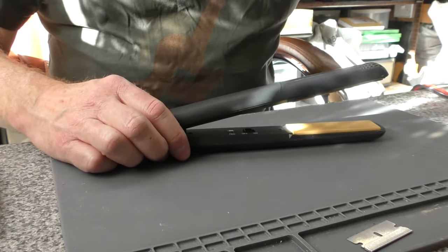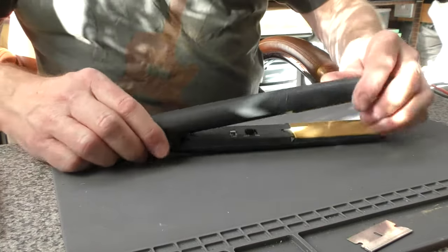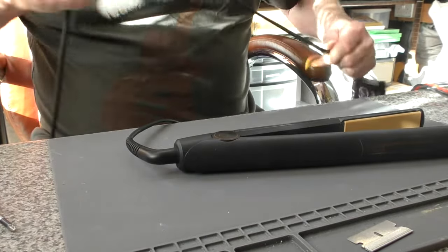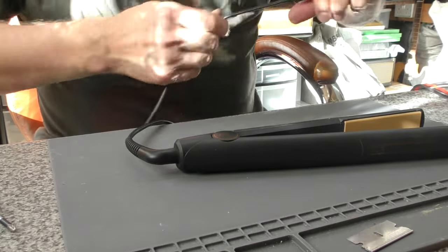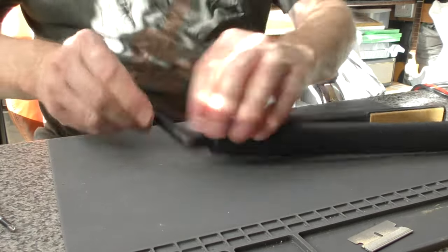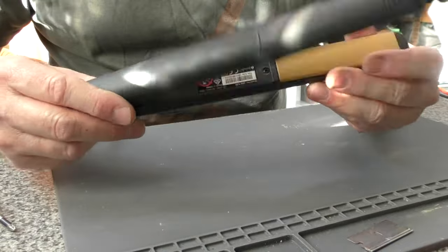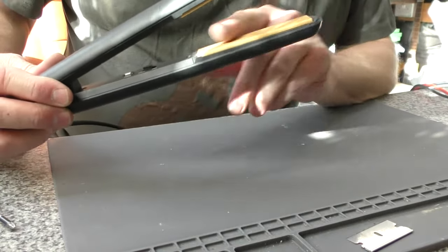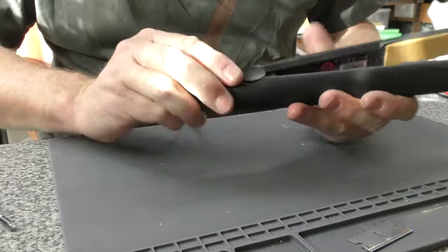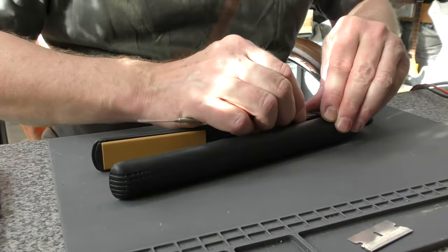The customer complains of it not getting up to temperature and it just continues to bleep and flash. It's quite a common problem. The first thing we're going to do is check the mains cable for any signs of damage — I think the best thing is your fingers for this. Just carefully check it. We've got a 3 amp fuse fitted, which is fine. No damage to the cable at either end, so that's looking good. There's a little bit of wear and tear, some dirt, a little bit of wear on the plates, little scratches here and there — not too bad. Hinge caps are present but worn. You certainly see a lot in far worse condition than this.